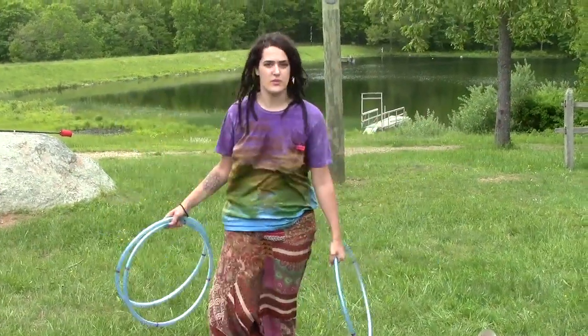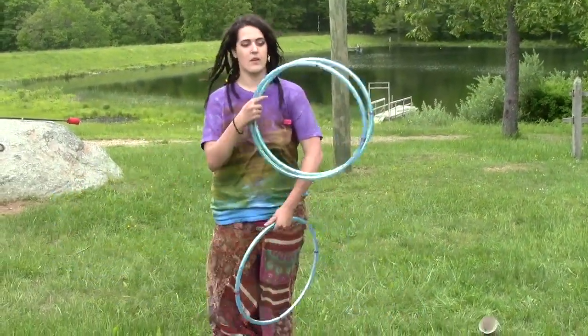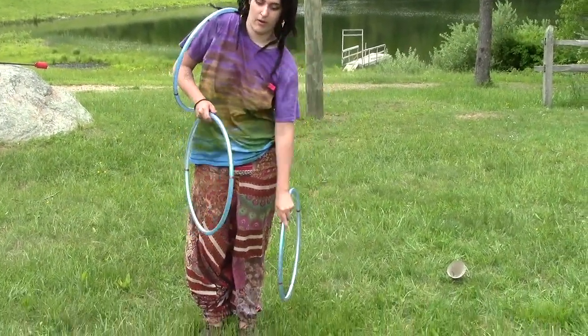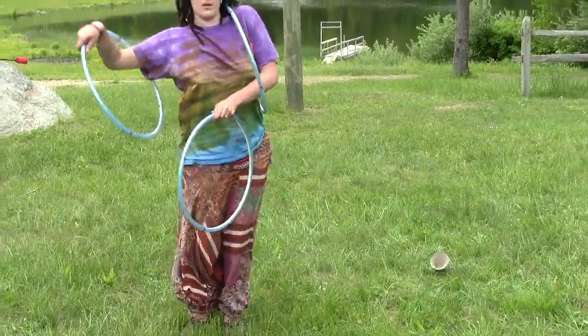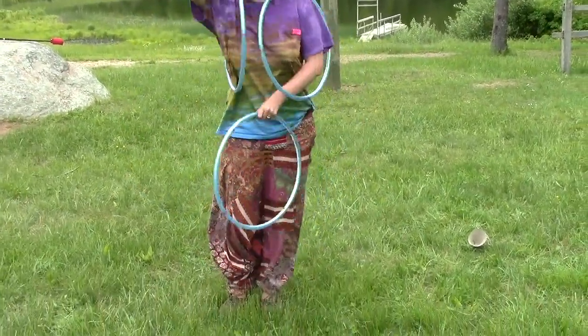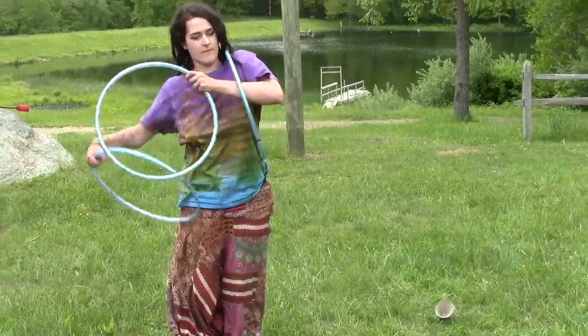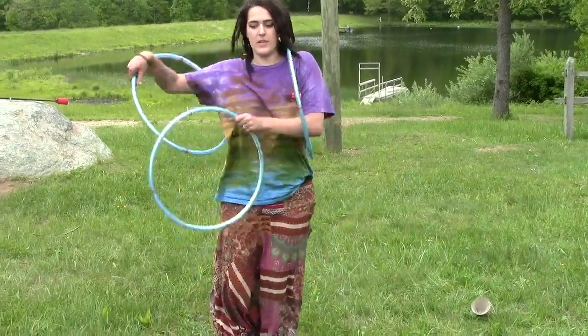We also did some juggling — body juggling. On your non-native, on your native, you take with your non-native the one on your non-native and you juggle them. You can put them under your armpit or on your knee.